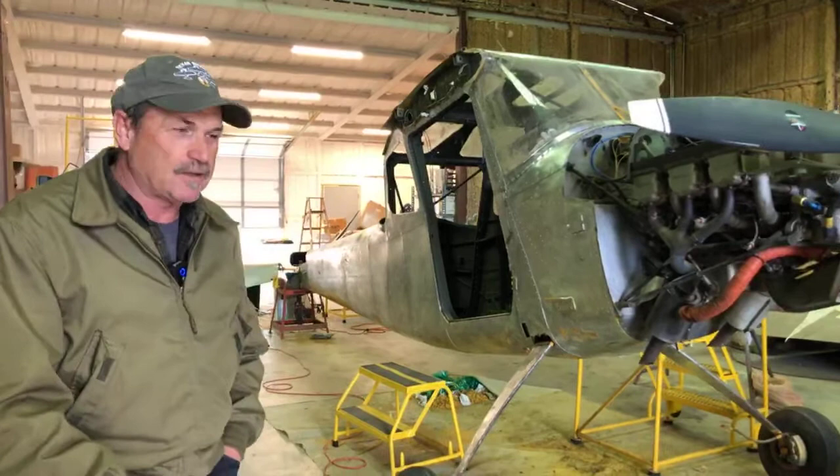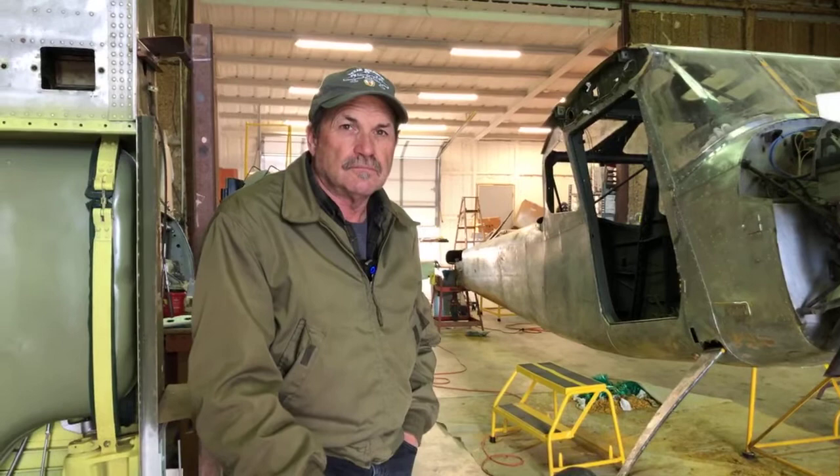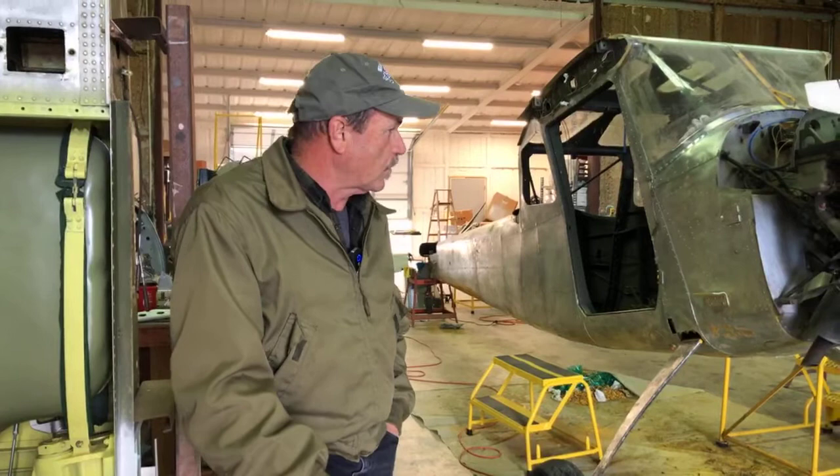Most of the airplane has been stripped now. The wings, the cowlings, and the fuselage have all been done. It's taken about a hundred man-hours of work between the four of us.